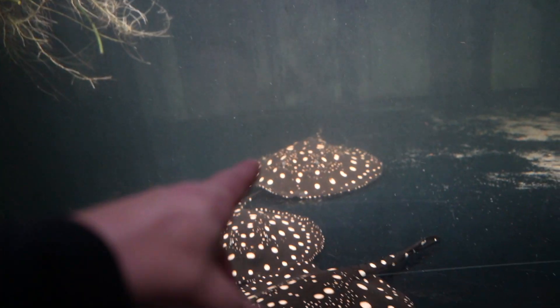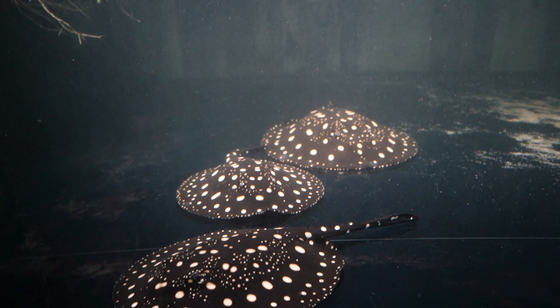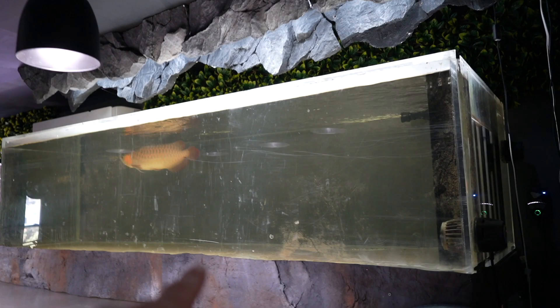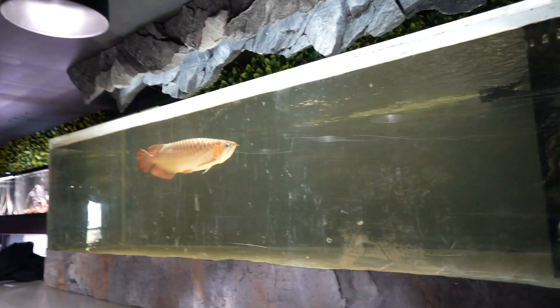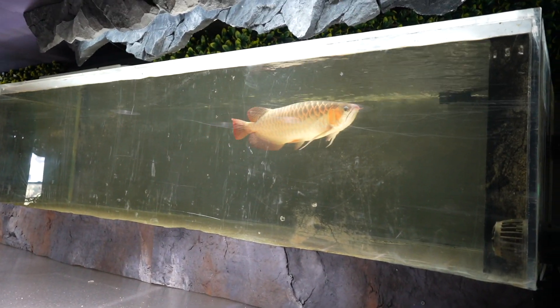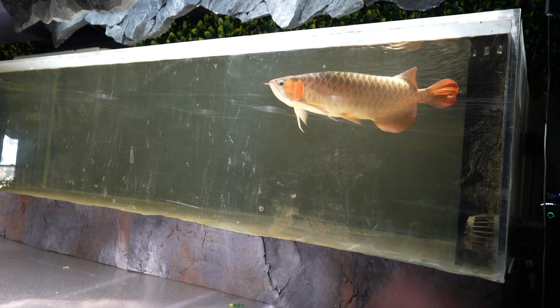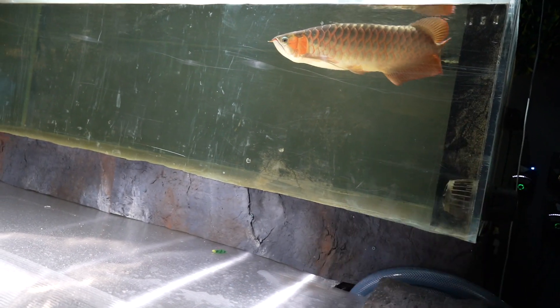Look how big the big female is getting — just absolutely enormous. The arowana itself is doing great as well. A lot of people ask why the water looks foggy, but it's actually the tank itself — there's a little algae and you can see all the scratches, and that's what's making it look bad. I've been focused on everything else. As long as I feed the fish and do my water changes, the minor cosmetic things are the least of my concerns. I'll get some wet dry sandpaper and buff off the front next time I do a big water change on the 2000.